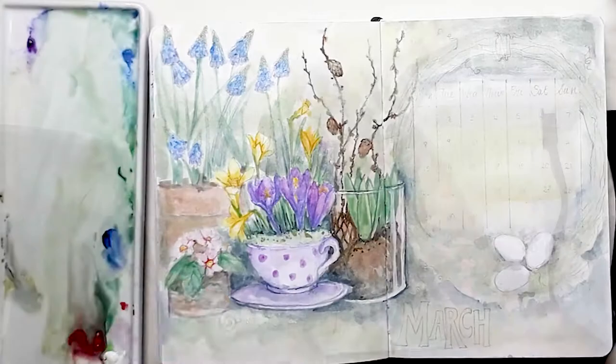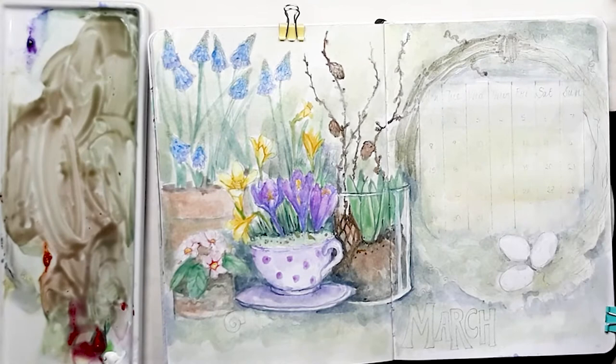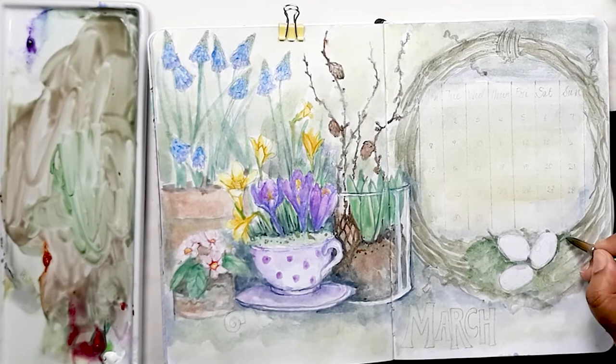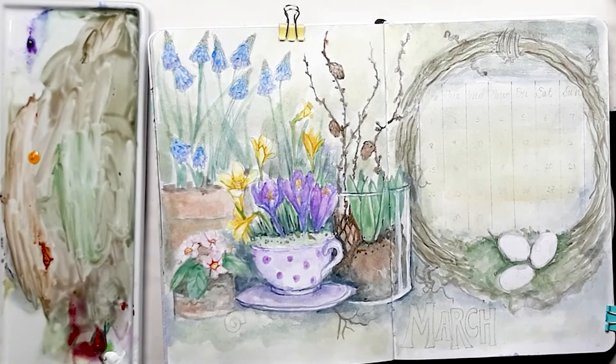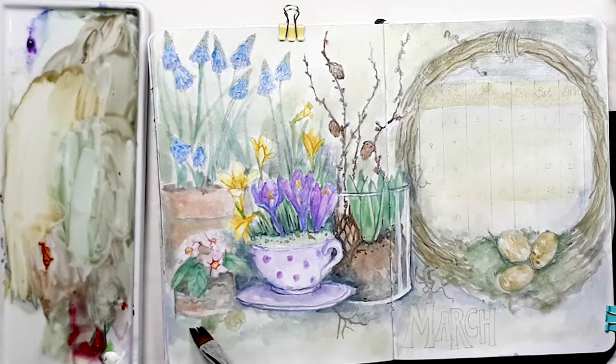So after drying the whole thing very well, we're now on to painting the willow branch wreath. I'm mixing up a greeny-brown and a reddy-brown and doing watery wavy lines to represent the willow branches. Adding some green around the eggs for the moss, and then I'll go in with more concentrated paint — this time the burnt sienna, a reddy-brown — to define the branches even more. Now I'm adding yellow to the brownie mix for the birds' eggs, and I add a bit of extra colour to the calendar as well.